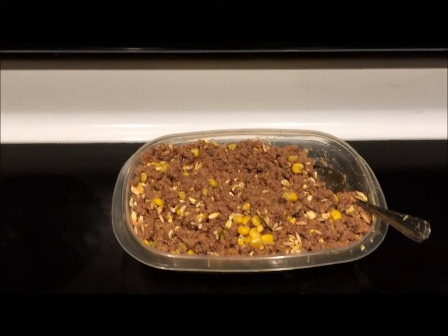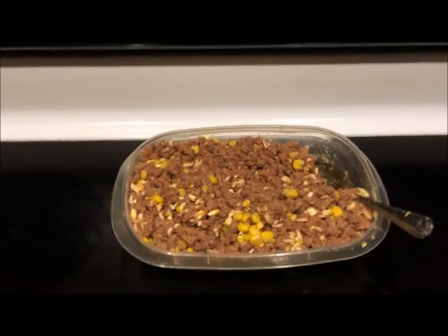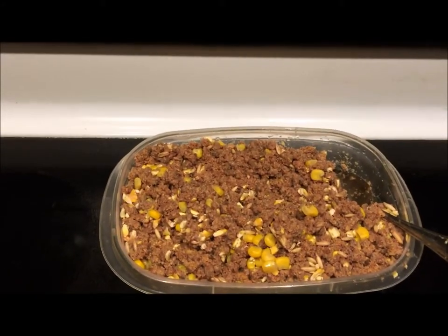Now we're ready. This has been sitting for a couple of minutes, and now it's a nice consistency. It smells really good. It should do the trick to lure them in.